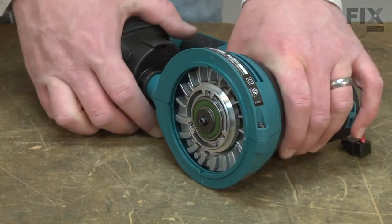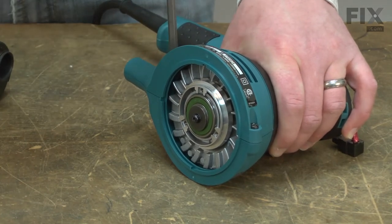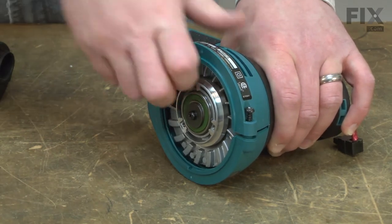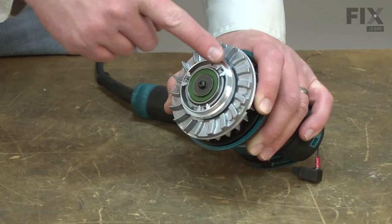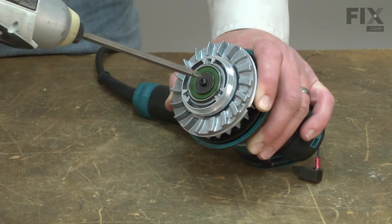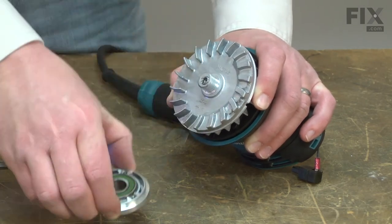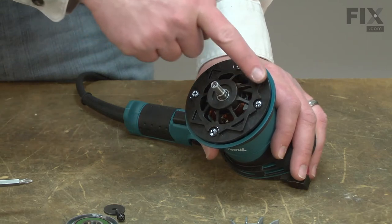Now, remove the lower shroud. Then remove the screw that secures the bearing box and the eccentric fan.